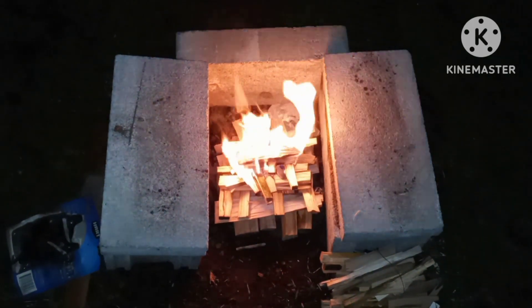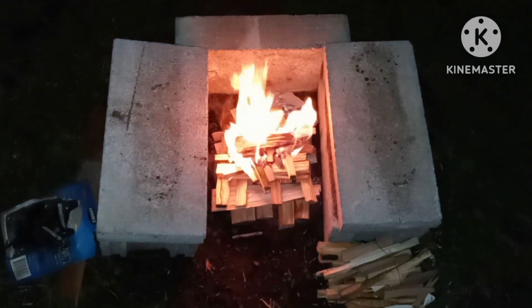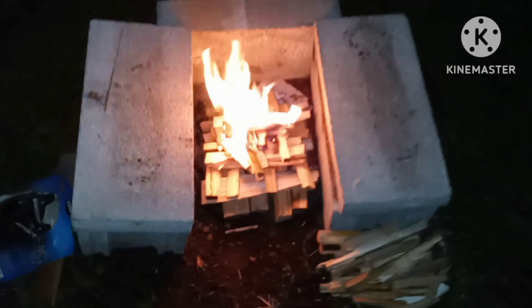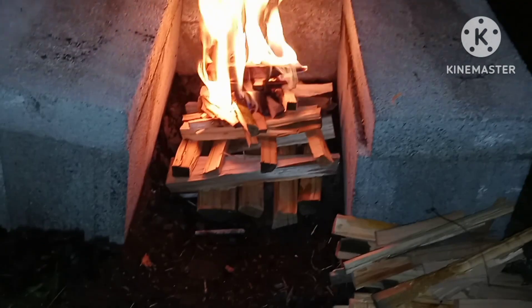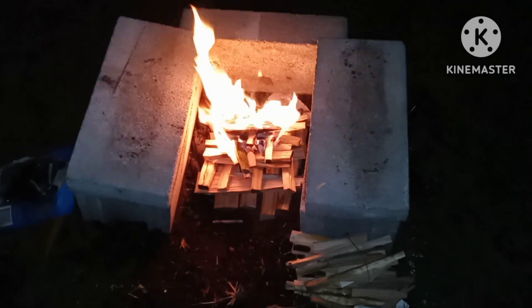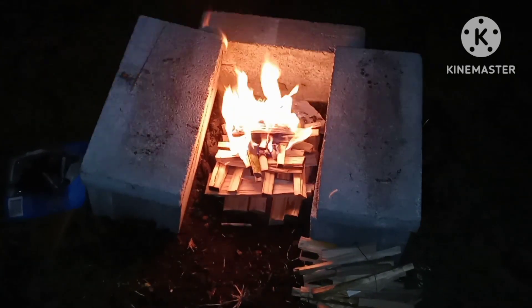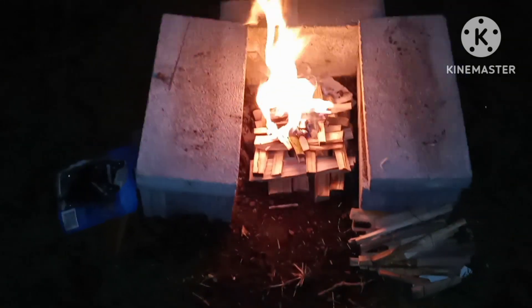That's the right way to make a fire in case it was raining — you can see the ground is moist and wet. Just stack your sticks up like that, or your logs. Looks like a fireplace, don't it? Mm-hmm.